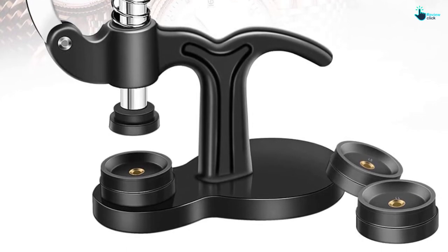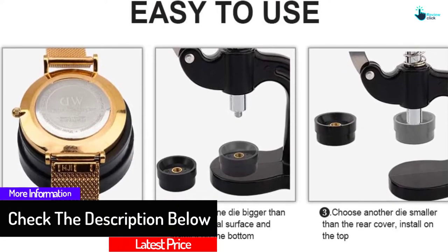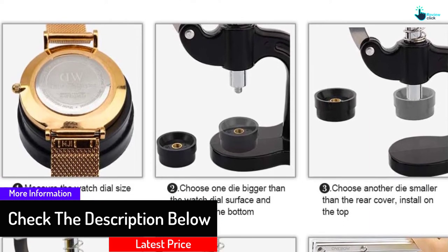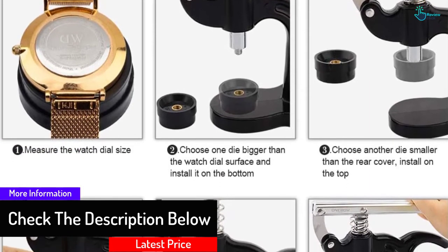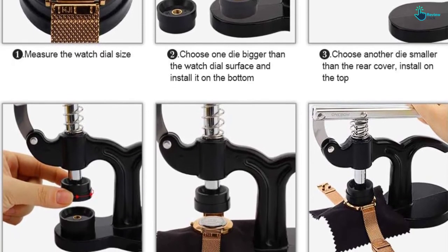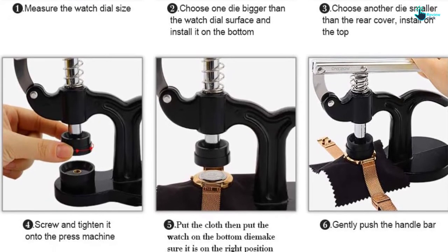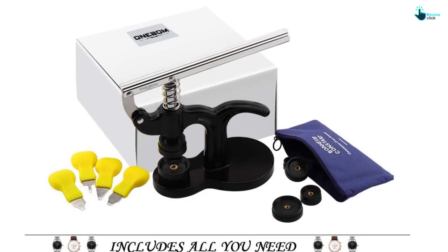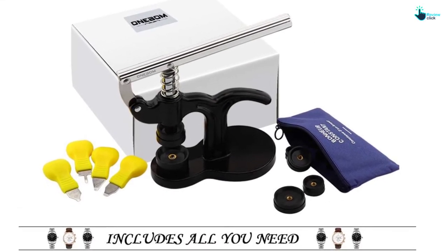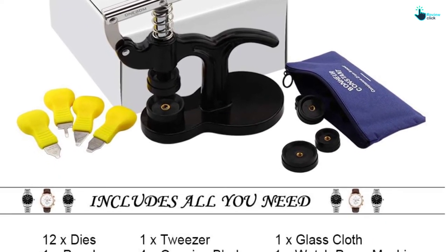They are carefully crafted from the best quality durable stainless steel and covered in protective plastic to keep them safe from marks and scratches. The unit features a spring-loaded arm that keeps the press in its open position. Additionally, it has a total of four blade pieces making it a breeze to open and close.